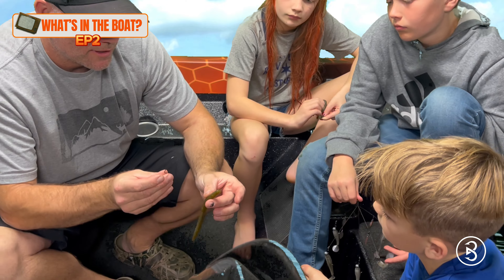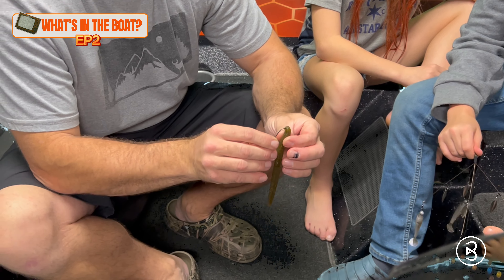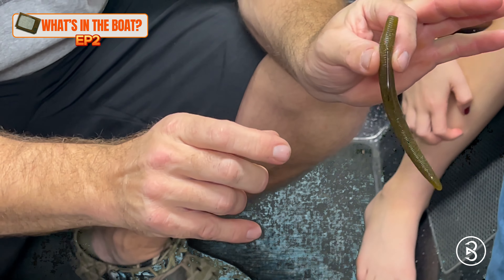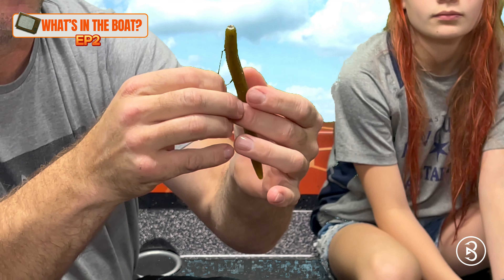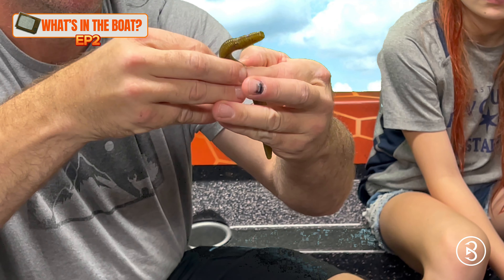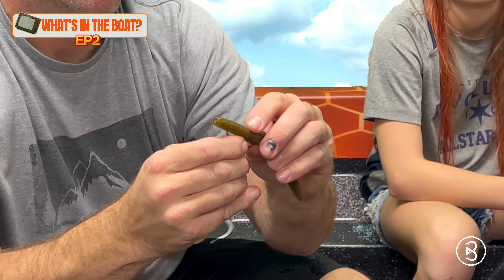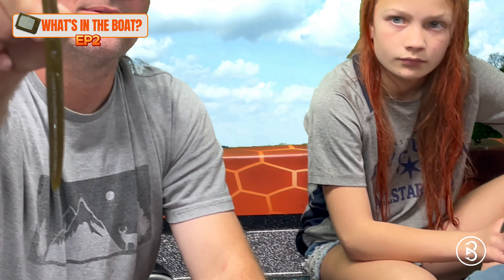He demonstrates how to hook the worm weedless so it doesn't get snagged. You go through the top about an inch to an inch and a half, all the way through. Then you take the other end, size it up with the worm where it will come through, pinch it, go through, and poke it back through itself — nice and neat and weedless. You can cast it around leaves and grass.